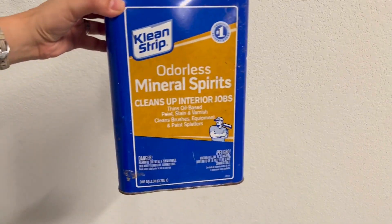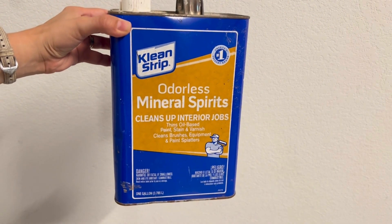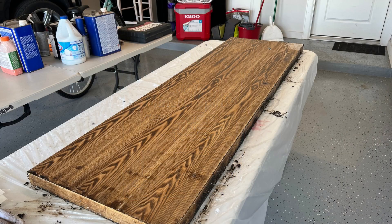I used Clean Strip Mineral Spirit to stop the chemical reaction and clean off any remaining stripper. This is what it looked like when I was done.